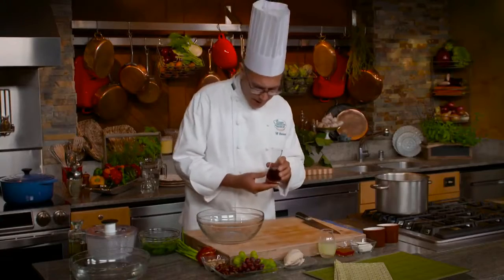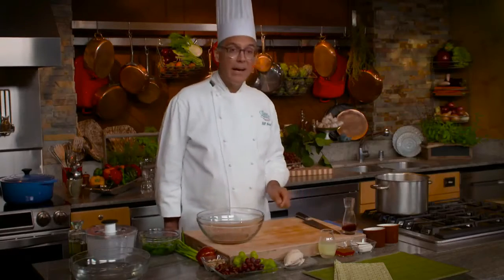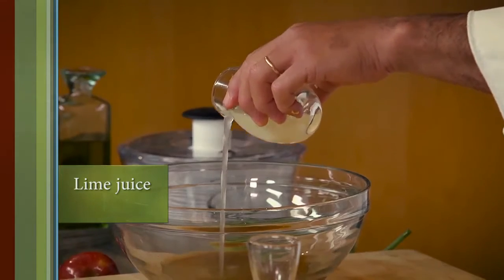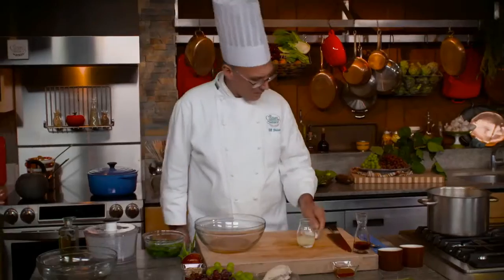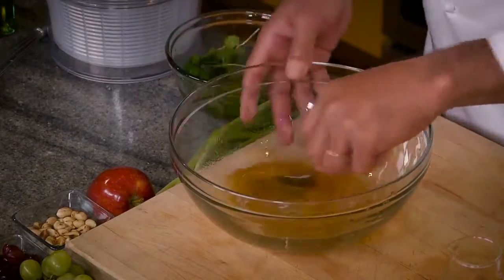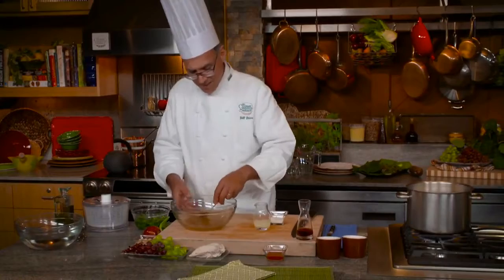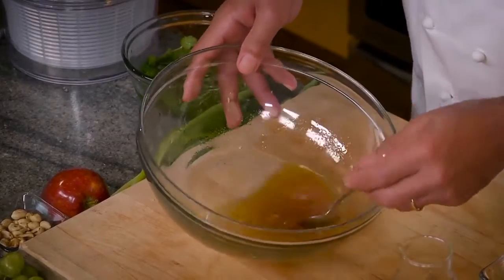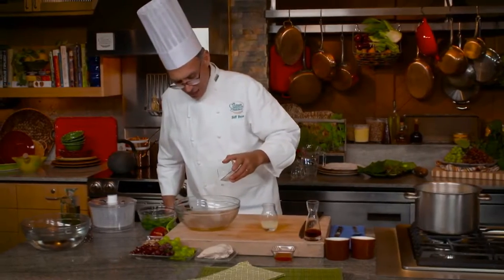I'm going to make a dressing, and the dressing includes fish sauce. In Southeast Asian recipes, typically when you see fish sauce you'll also see lime juice and sugar. The sugar and the fish sauce complement one another because fish sauce is very salty, so you add sugar until you achieve a balance between sweetness and saltiness — meaning you can notice both of those tastes, but neither predominates. It might surprise you how much sugar it takes to make that happen.